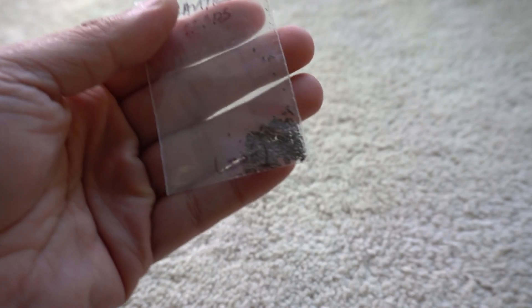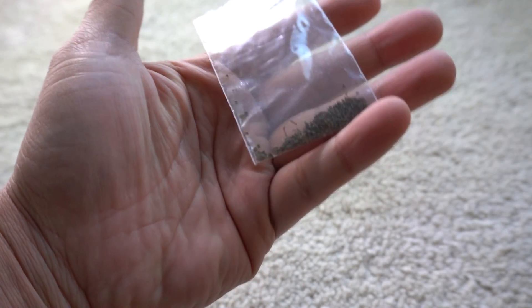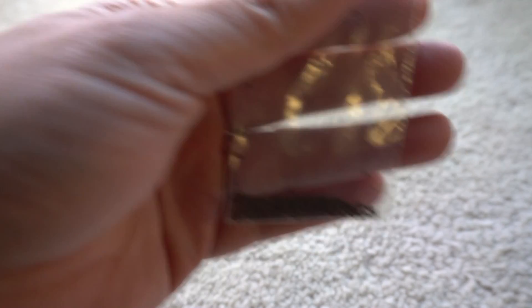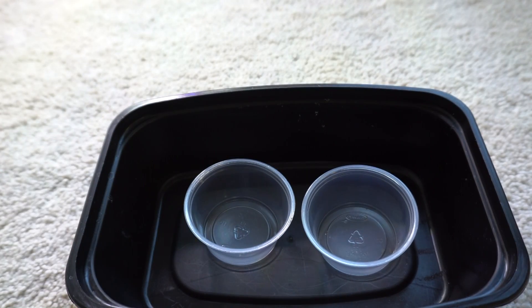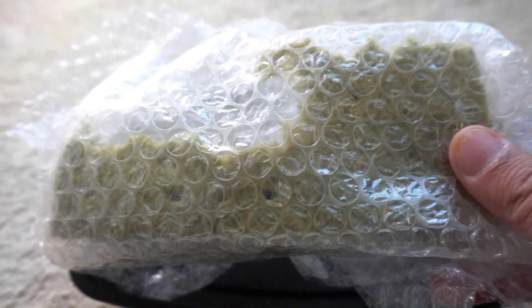The seeds for culantro are very, very tiny. It's crazy to imagine that such a big plant can come out of these little seeds. Today we're going to grow these inside, and I'm going to show you how to start some seeds. I like to use rockwool cubes because they're easy to handle — I'll list all the information and where to find them in the description.